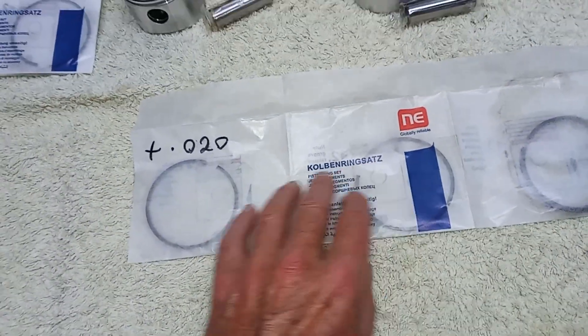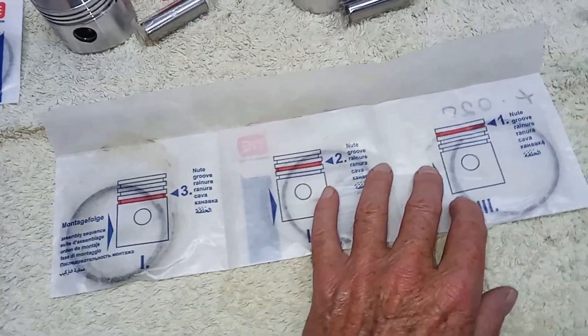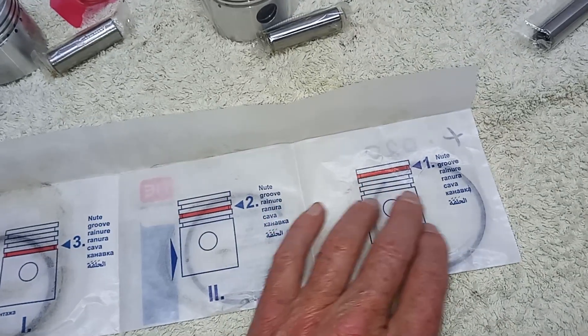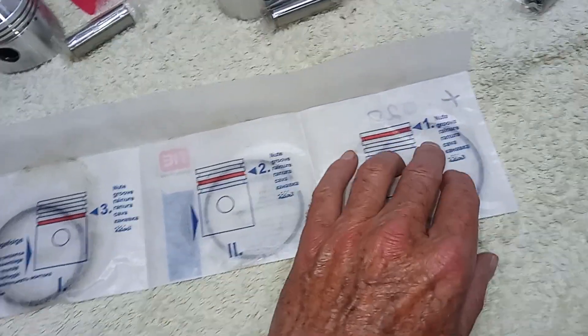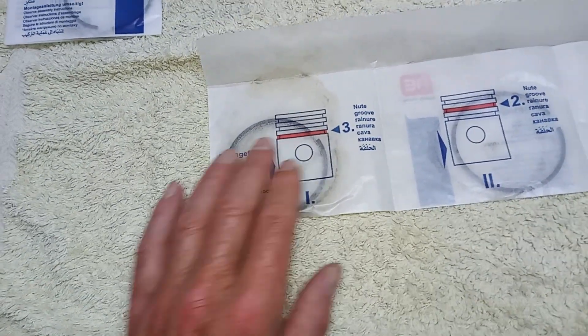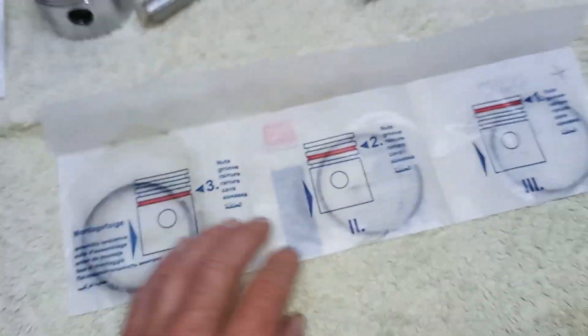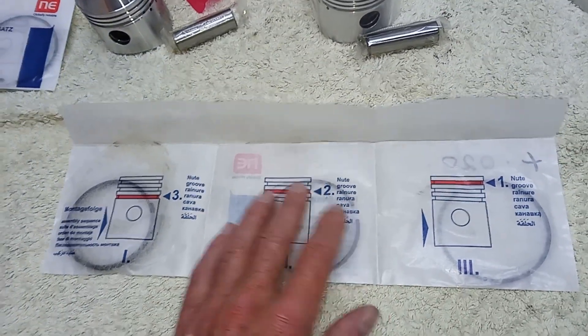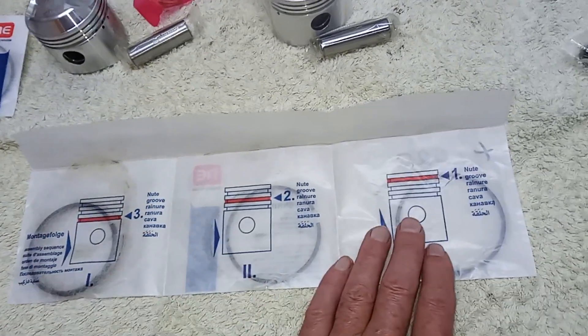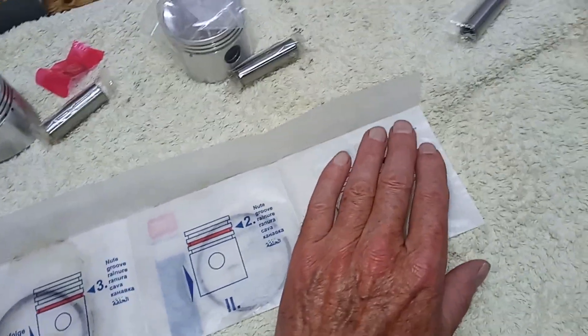They say 'club rings' but they are basically Omega rings. The package tells us nicely which groove each of the rings goes in: one goes in the top groove, one in the middle groove, and the oil ring goes in the third groove. But what it doesn't tell us is which way up they go. There's a groove in one, a bevel on another, and one that is equal - the same either way up - but the other two aren't.